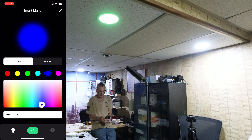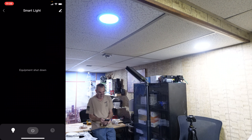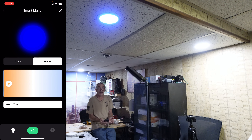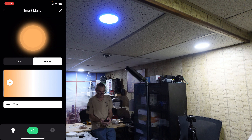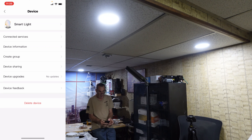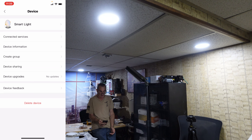We have the light lit up. We can lower the light down and raise the light up. Choose the color you want — red, yellow, green, blue, a teal, and a hot pink.